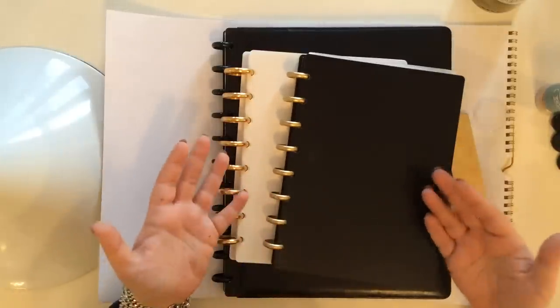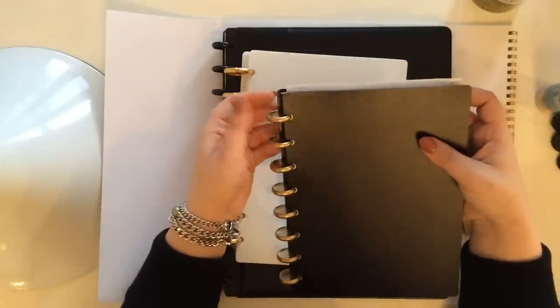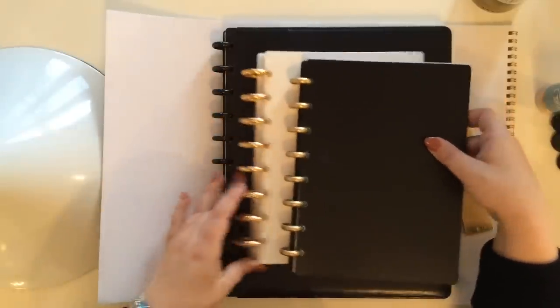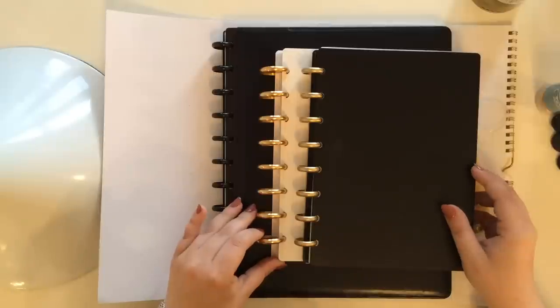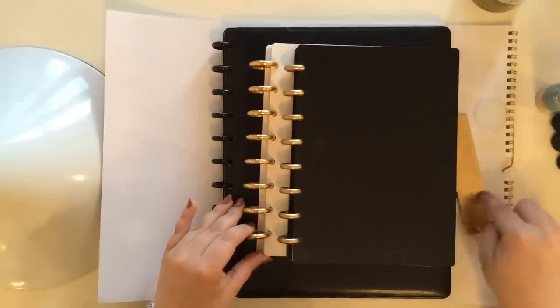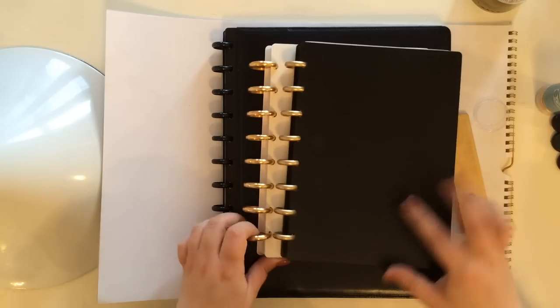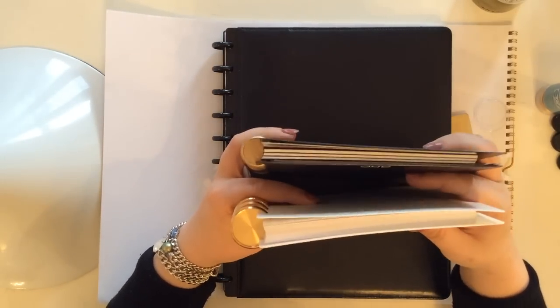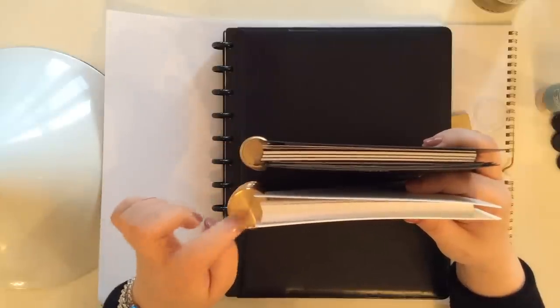I would have ordered the aluminum ones from Levenger, but they didn't have them. I'm really happy with these. I just think the size is better — it's a lot more streamlined, a little bit more sleek. I'm just not going to use this big of a disc. These are aluminum discs; these are plastic, so they're going to feel and weigh a little bit differently. The DIY gold ones are obviously not as shiny as the aluminum.